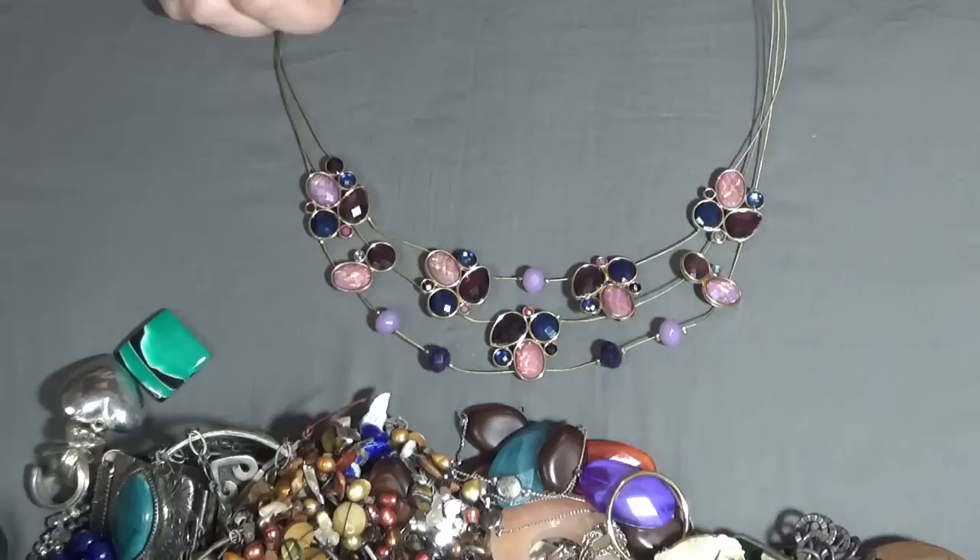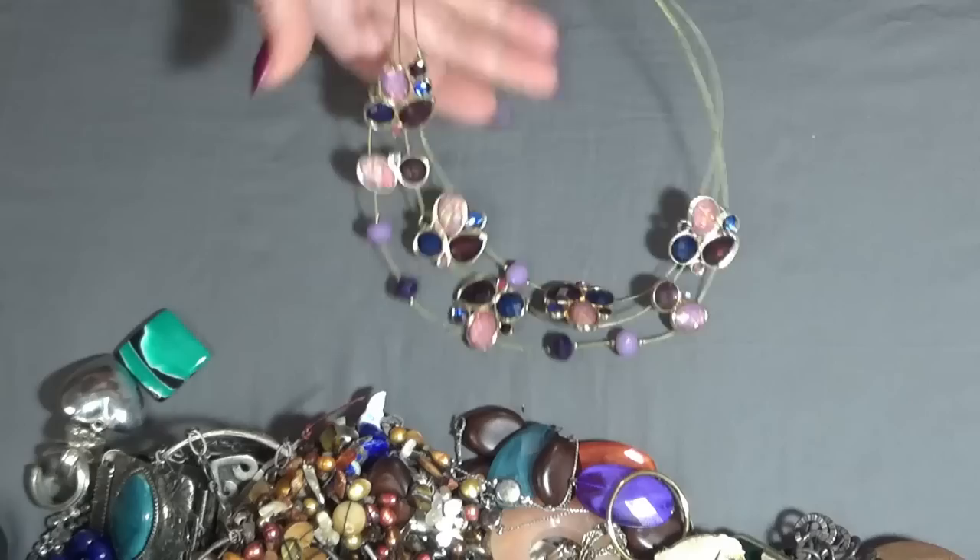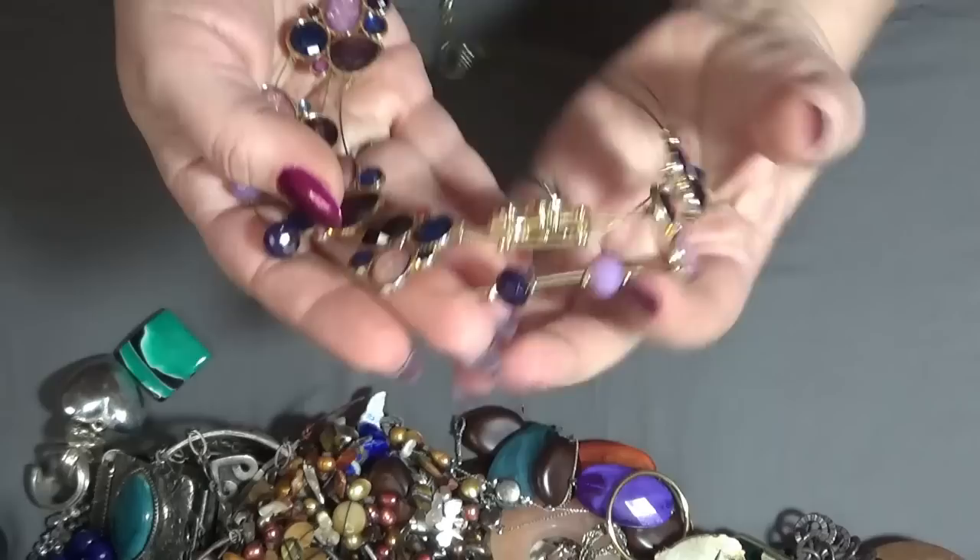I have a statement necklace — these are beautiful. Rhinestones, some are like opal and glass faceted beads. This is very pretty. Yeah, sparkly — I like that one.